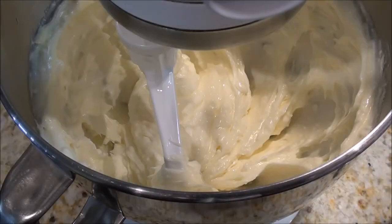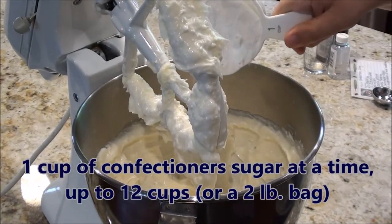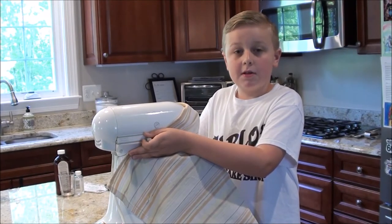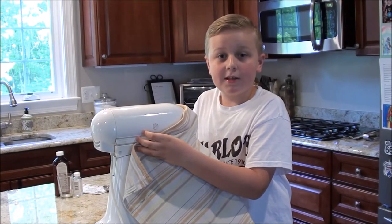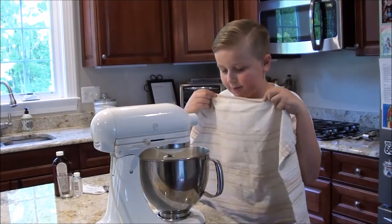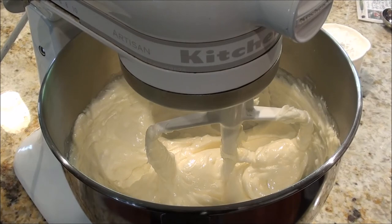You may see small bits of butter or shortening — that's okay because it will blend in together once you add in the sugar. Now it's time to add in the sugar, but don't do it all at once because if you do it's going to make a huge mess. I like to do it about a cup at a time. Here's a quick tip to keep your kitchen clean, which will make your parents happy: wrap a dish towel around your bowl so no sugar will come out of your mixer. After about a minute, turn off your mixer and take the towel down to check your icing. Mix in one cup of sugar at a time until your whole bag has been added.